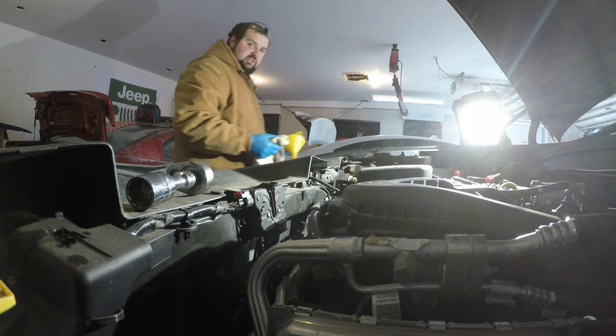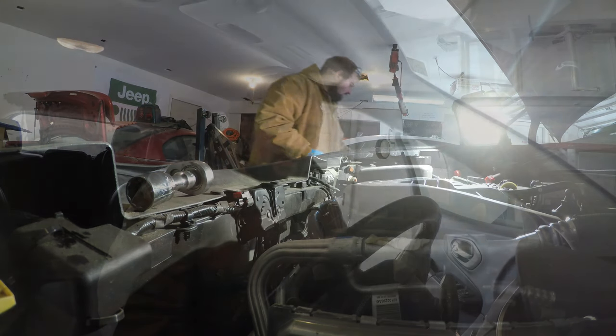Now you've pretty much changed your oil in the 2015 Jeep Cherokee. One of the things I do before or after an oil change is I don't let it start all the way — I just kind of crank it briefly. It just pumps the oil up. I don't know if it's necessary in newer vehicles, but that's how I was taught.